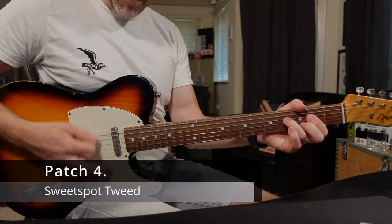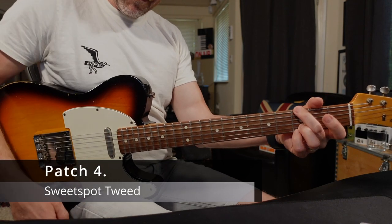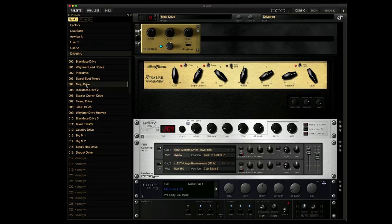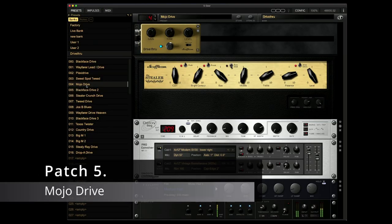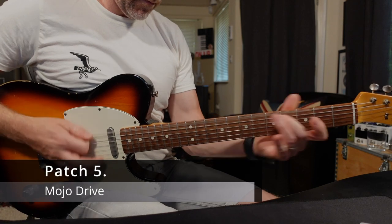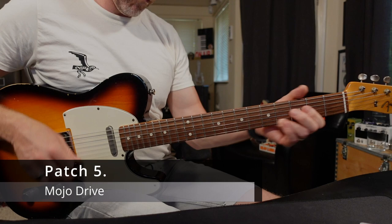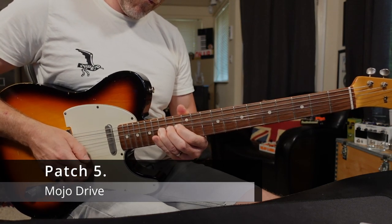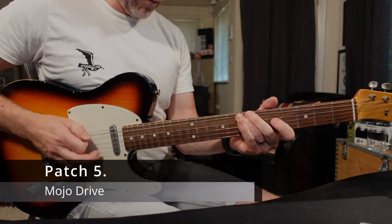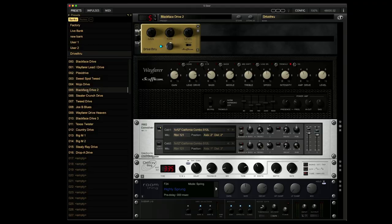Sweet Spot Tweed. Mojo Drive. Blackface Drive 2.